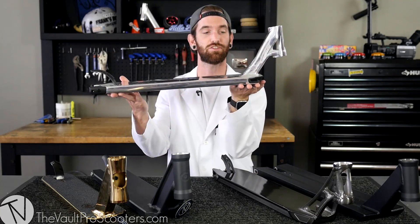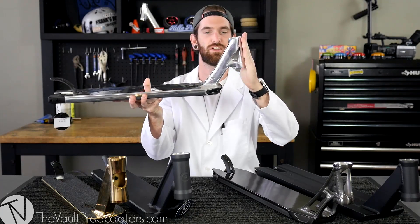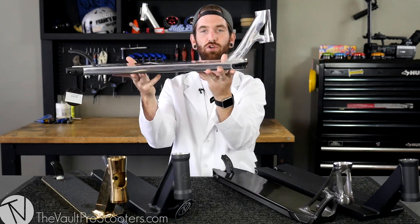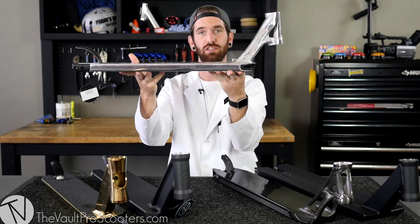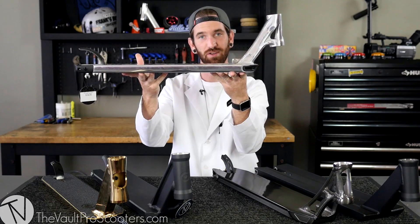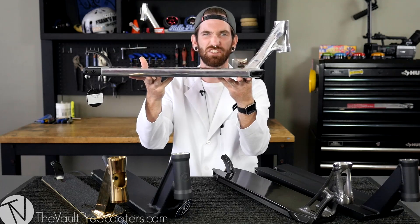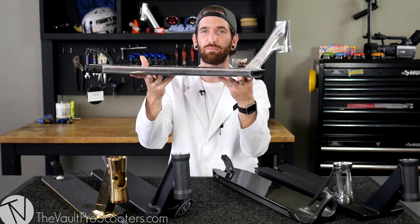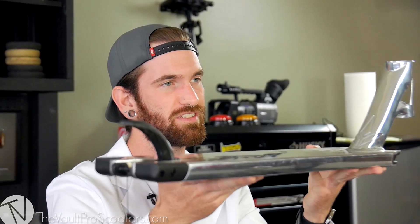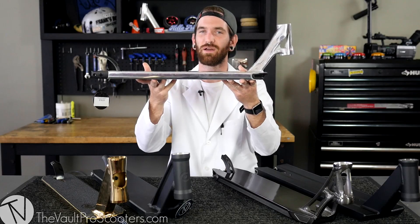Still on the head tube — there's the head tube angle. That refers to the actual angle of the head tube based off a flat angle, where 90 degrees would be straight up. You're not going to see a deck that's a 90-degree head tube angle — it's going to be way too steep. Most of the time they range from about 82 or 82.5 all the way up to 84. You might think it's only 2 or 2.5 degrees — but it makes a big difference when you're riding. We'll get in depth later on.